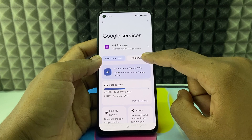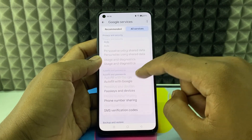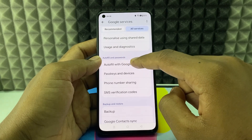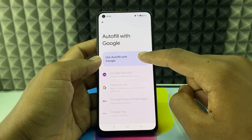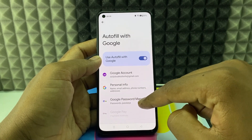Then switch this to 'All Services' and scroll down a bit. Then you can see this option: 'Auto Fill and Passwords'. Under this, click 'Auto Fill with Google'. Now turn on this toggle button.